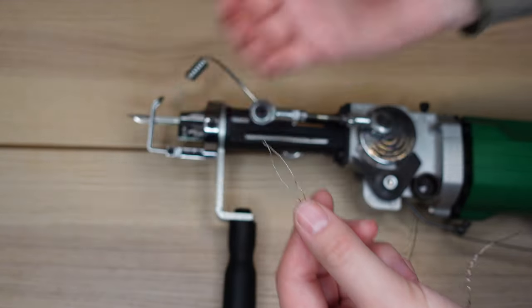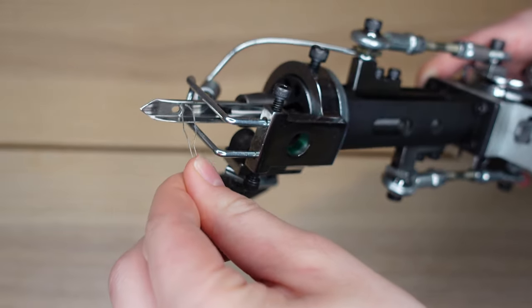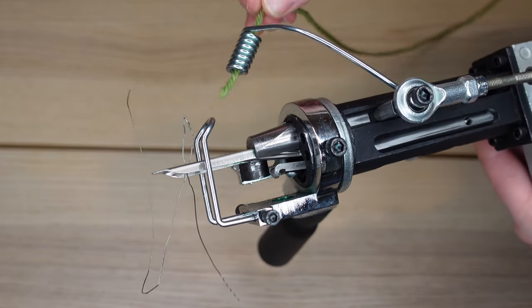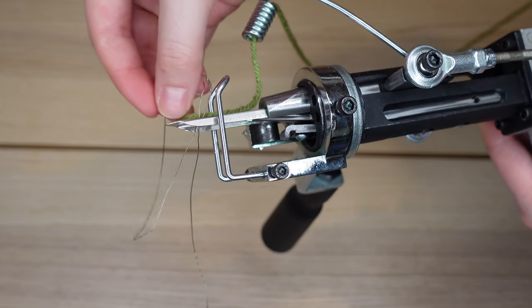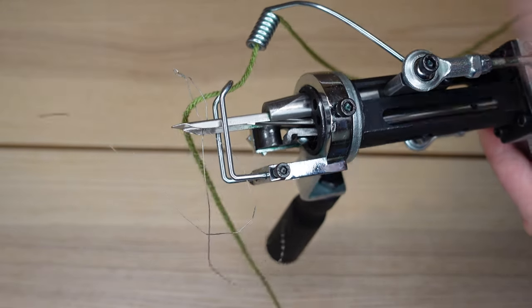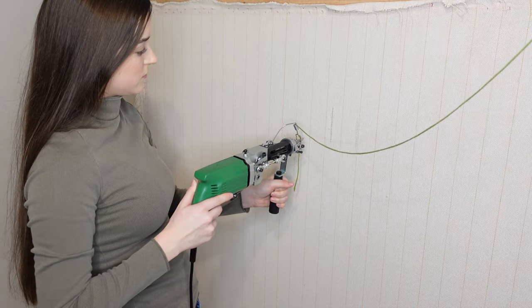Before I begin tufting, I just wanted to quickly show you how to set up your gun. You're going to take a threader and stick it through the eye of the needle. Then get your yarn, put it through the yarn holder and under the guard. Once it's under the guard, stick it inside of the threader, then pull the threader down and your yarn should be through the eye of the needle.